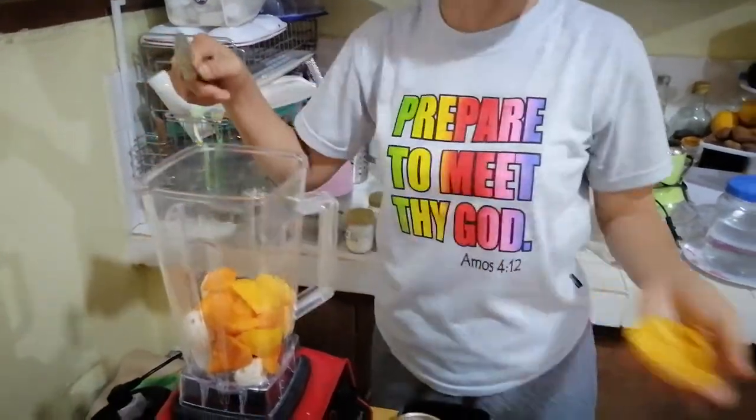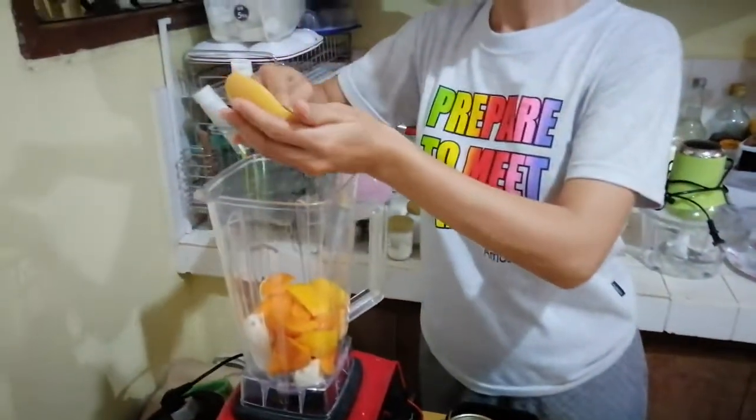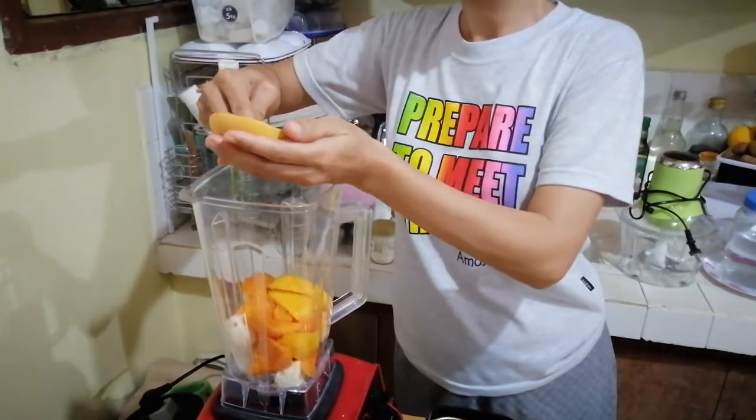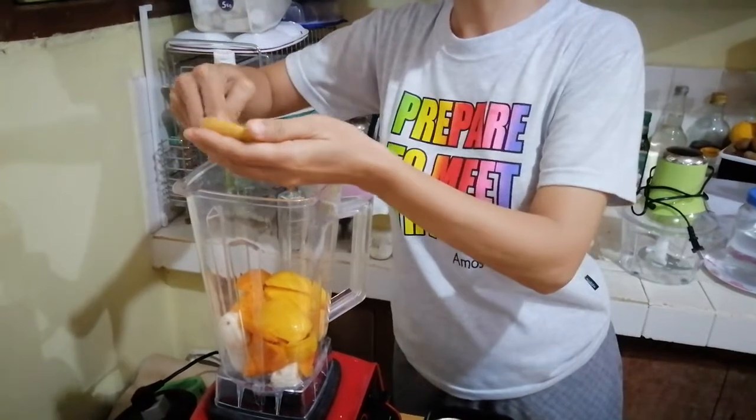This is whole plant-based food. When you say whole plant-based, it doesn't get into processed food.